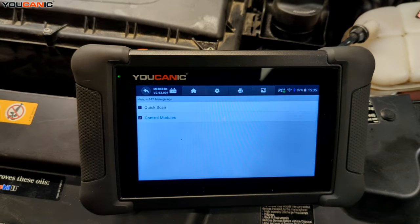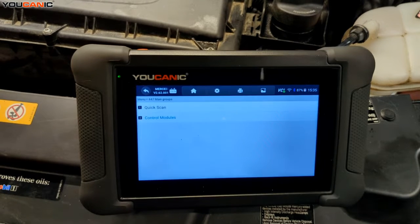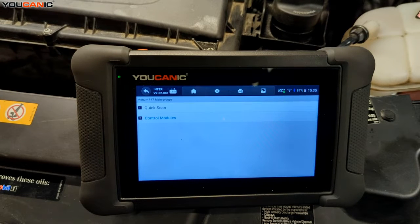Welcome to Mechanic. Today we have a 2016 Mercedes Metris with a check engine light on. This vehicle has the 2.0 liter turbo engine, otherwise known as the 274 engine. We're going to check the code, identify the sensor, and go over the process to replace it and some other diagnostics you may need to do.